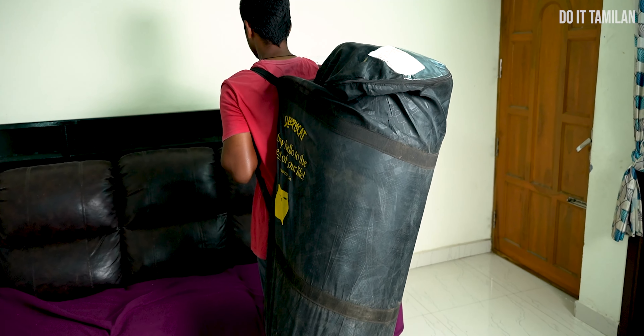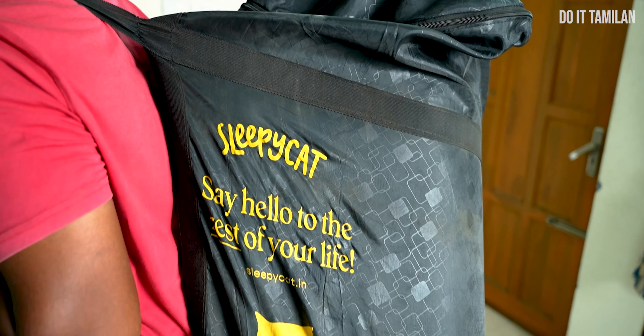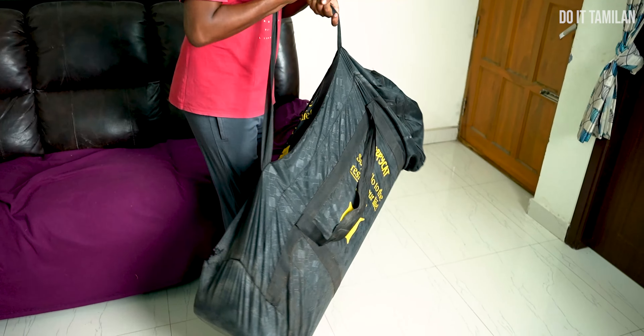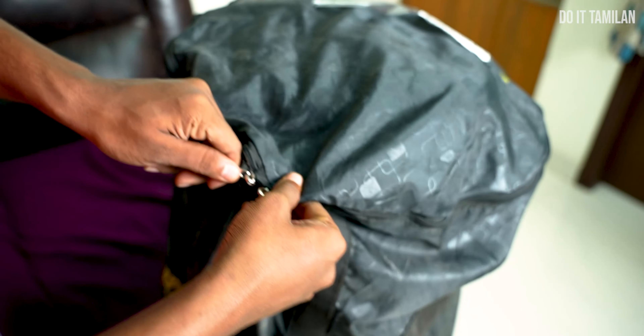Let's start the unboxing. The mattress comes in a small box. If you look at the front, there is a brand name mentioned. It is easy to handle this mattress, and there is also a zip to open the front.